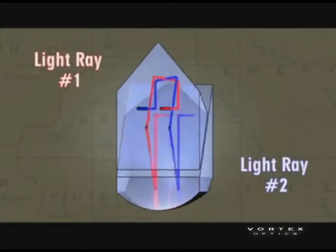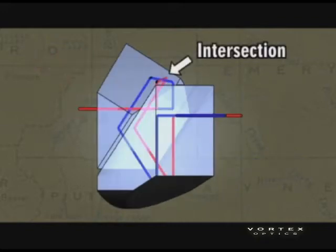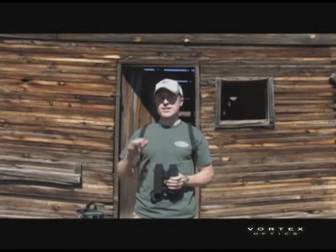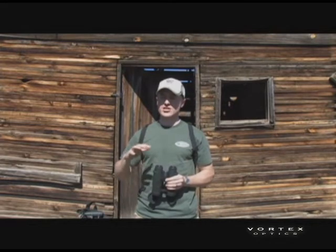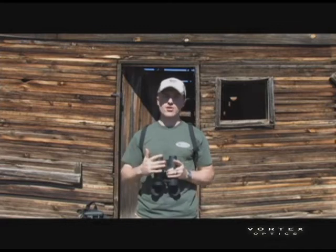An easy way to describe it is like a roller coaster that does a loop. The light is looping over itself and actually intersects with itself at one point in that prism. That intersection of light can cause interference if the light is not in phase when it's crossing over itself. What the coatings do is ensure that the light is in phase when those two light paths cross.